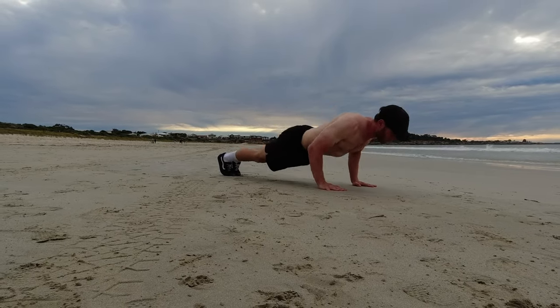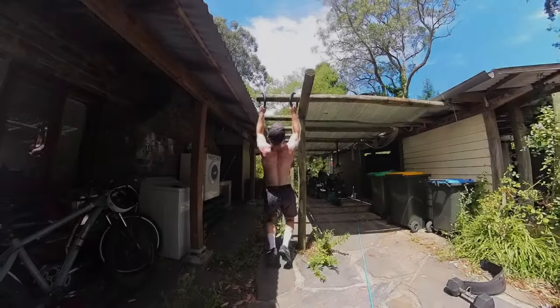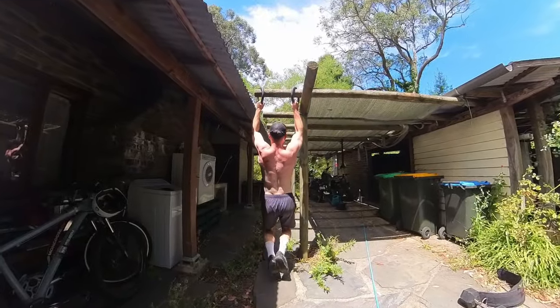The push-up recruits and trains many of the muscles used for grip strength with the wrist in an extended position, while the pull-up trains the grip with the wrist in more of a flexed position. If you want to balance your physique in terms of muscle symmetry and strength, then it is equally important to train the grip with the wrist in both an extended and flexed position, so make sure you incorporate a good balance of both push and pull exercises.